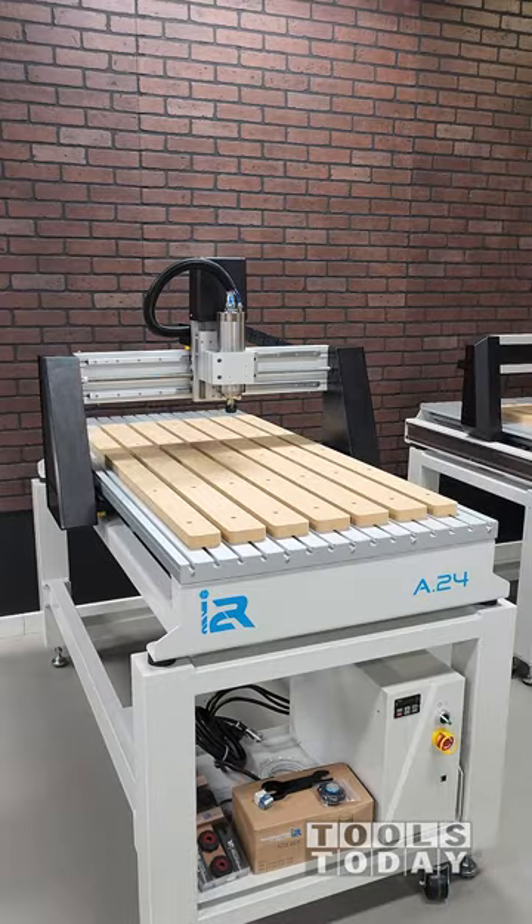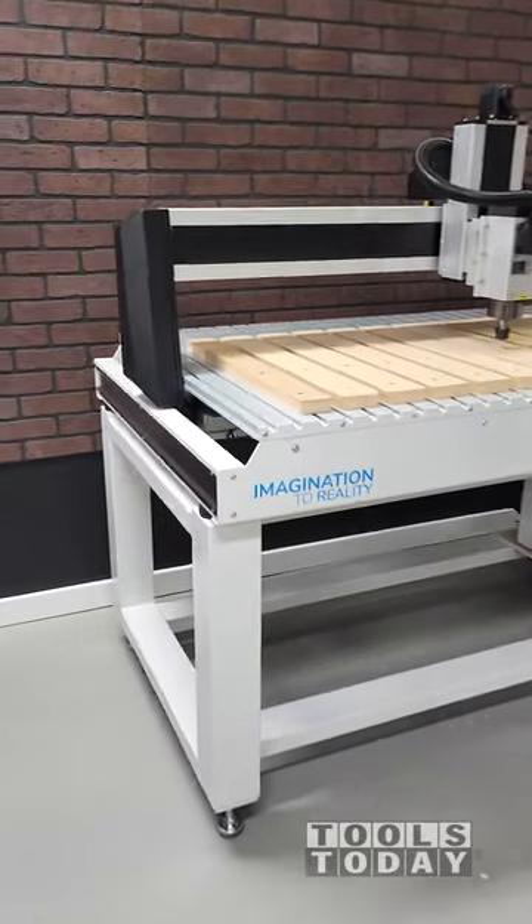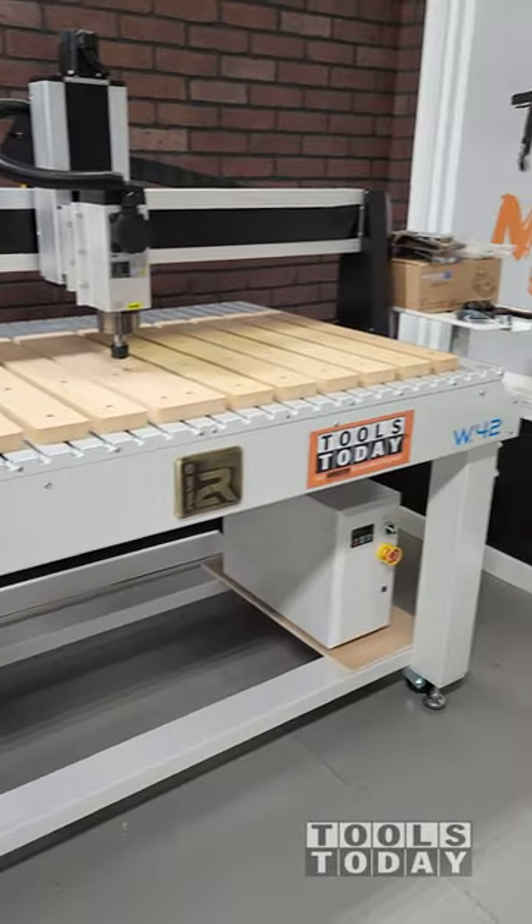We also assembled an A series machine as well and we will be showing differences between the two in future videos, but for now we have these guys ready to go in the workshop. Definitely excited to have those.